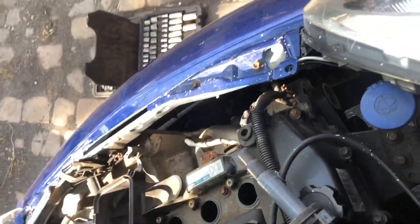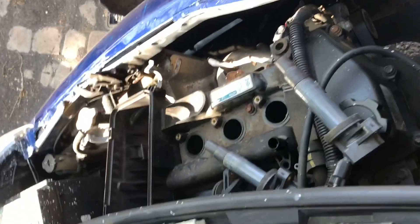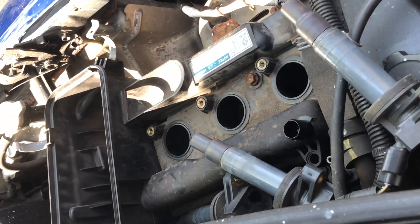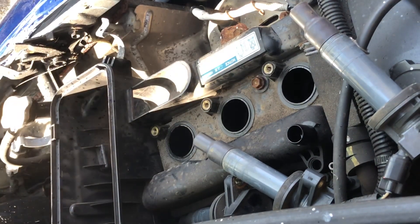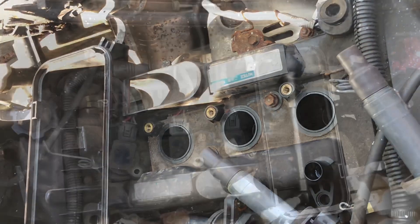The carb cleaner is in there soaking — this is quite a stupid thing to do, but I'm quite a stupid bloke so I'm going to do it anyway. Leave the plugs out and turn it over to get rid of it. Hope it don't go on fire.